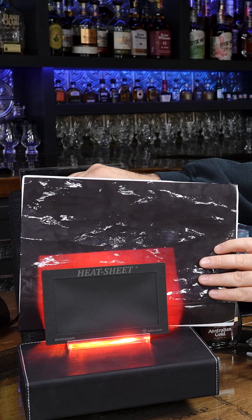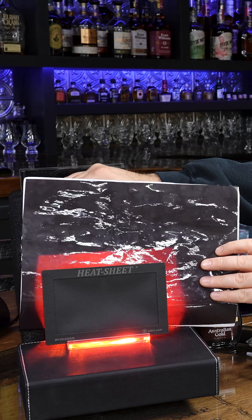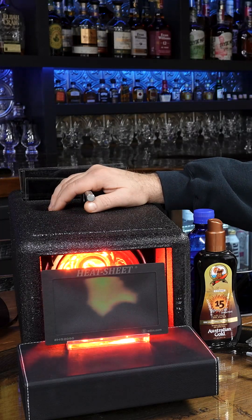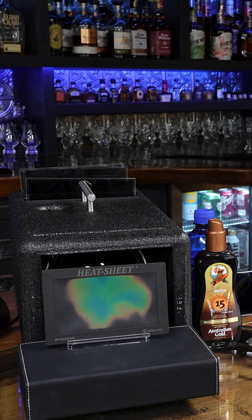It doesn't matter what the IR performance is. That's protection. We're talking about heat insulation — totally different. See how I slow that down? If I don't have that there, look how it just blows up. Heat insulation is really what we need to focus on.